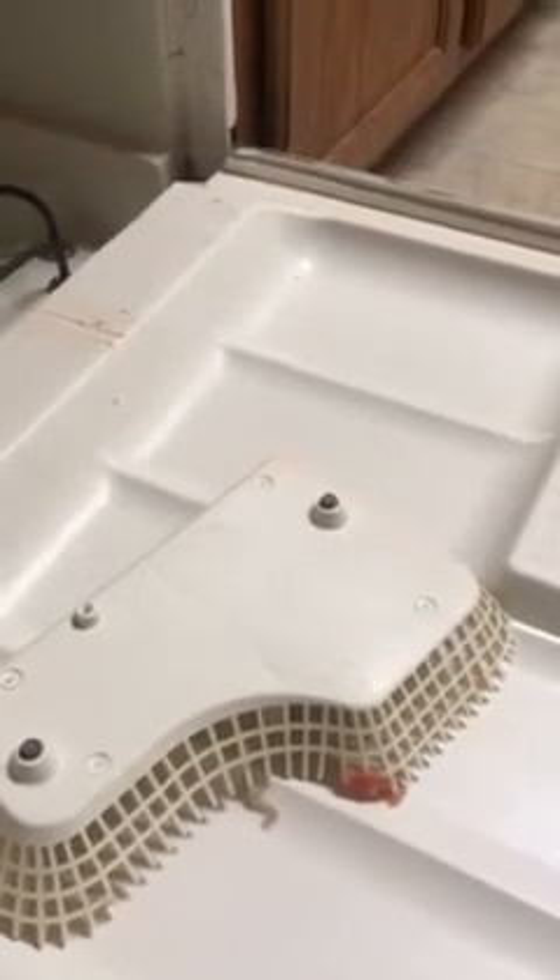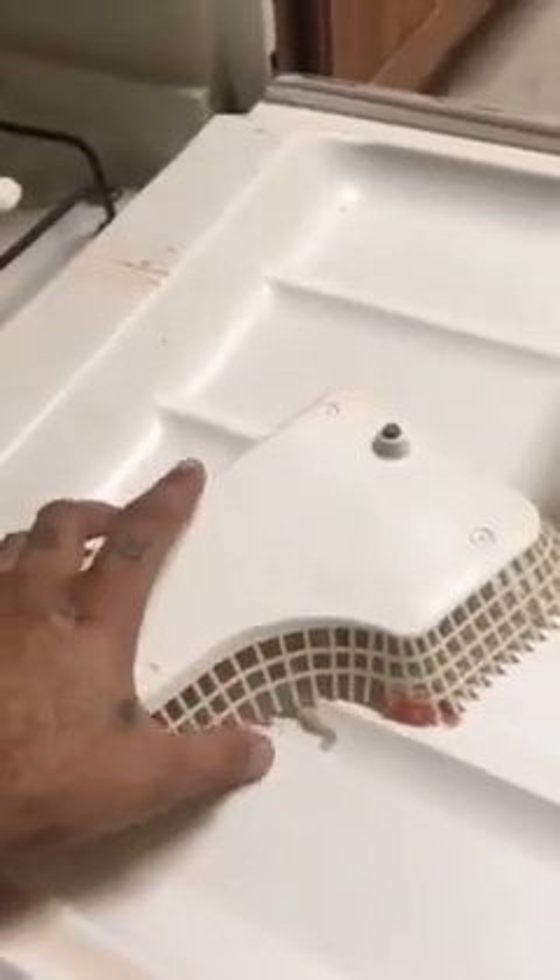I want to show you it doesn't matter how much soap you put in the machine. It doesn't matter if you put vinegar, bleach, whatever the hell you want to put in it to clean it. If you don't take the screen thing off and clean it by hand,